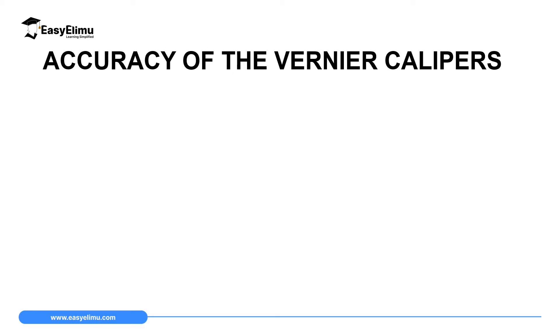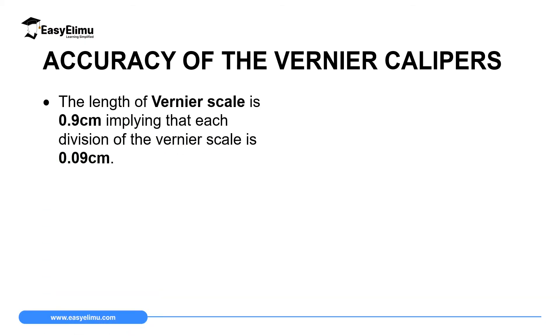Just like any other measuring instrument, Vernier calipers has its own accuracy. Remember, we defined accuracy as the smallest value that one can read directly from a measuring instrument. In a meter rule, the accuracy is one millimeter, since a millimeter is the smallest division we can read directly from a meter rule scale. In Vernier calipers, one division on the main scale represents one millimeter, which equals 0.1 centimeters.